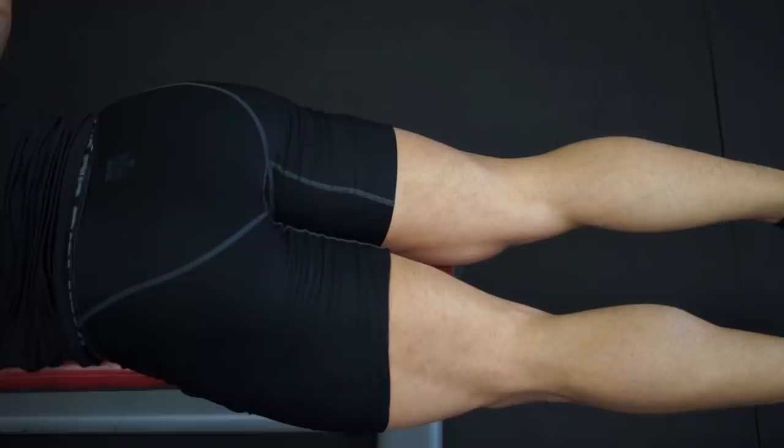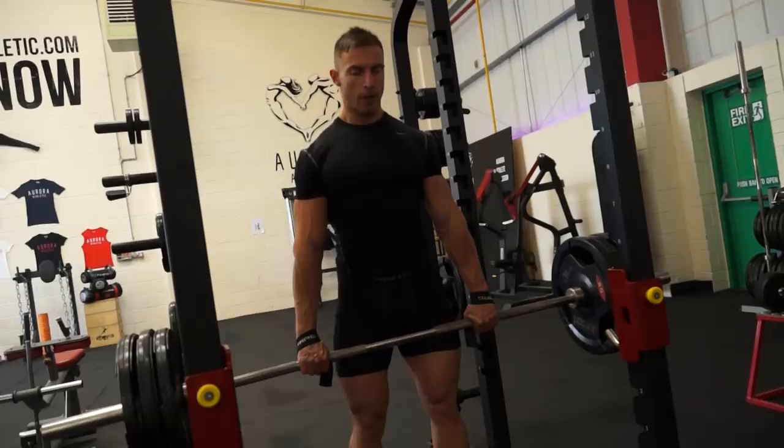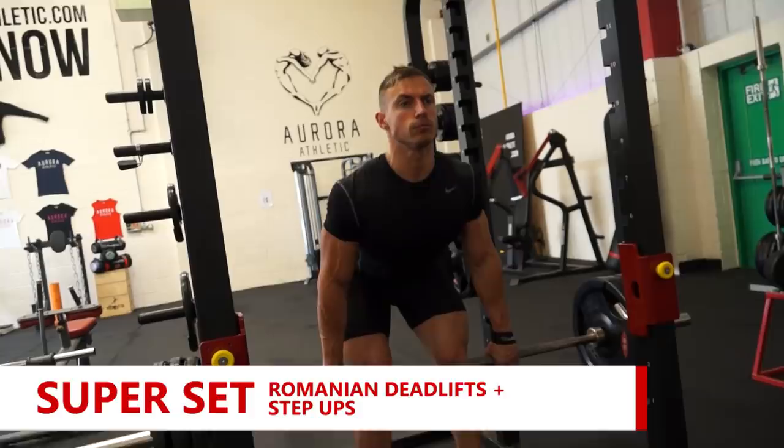Next exercise was another superset: Romanian deadlifts with the barbell, superset with step ups.